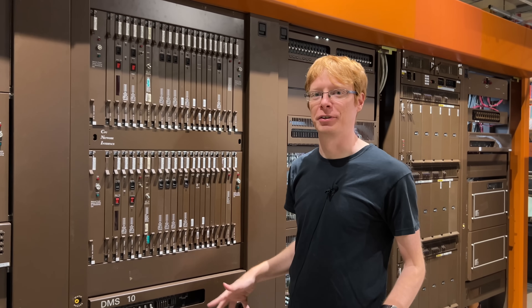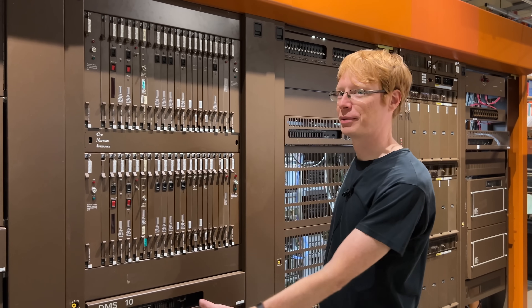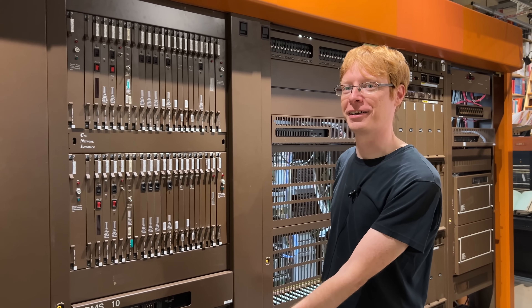Hi, I'm Colin. I'm a volunteer at the Connections Museum and I've been leading the reassembly of the DMS-10 that we got.